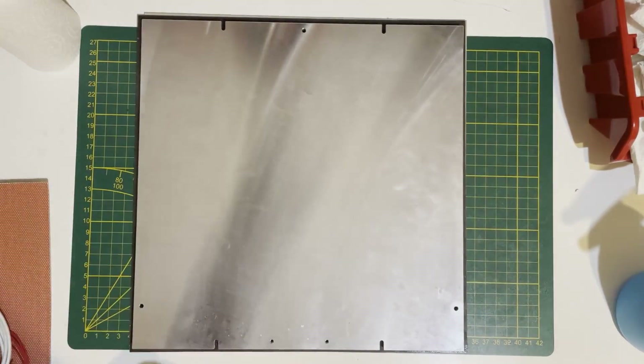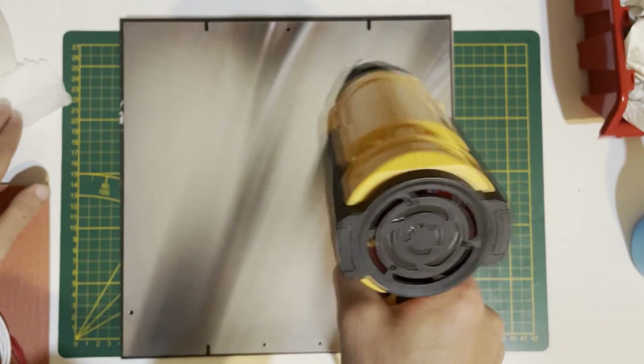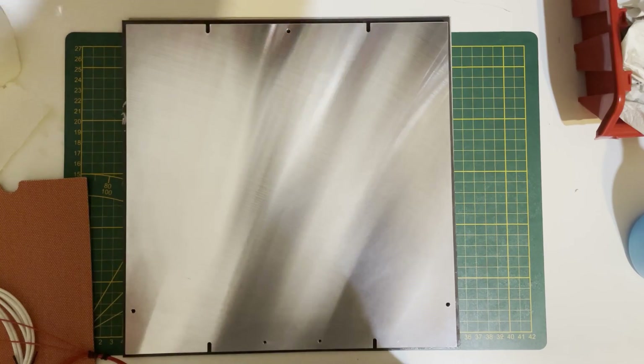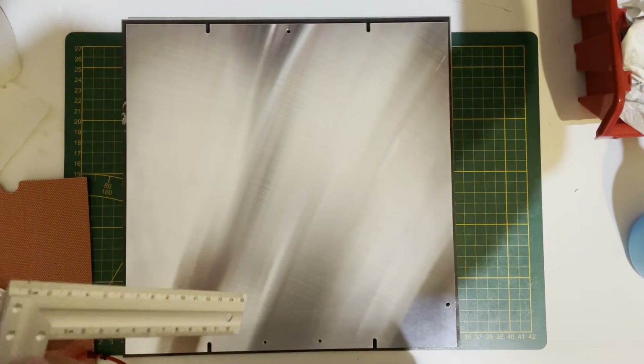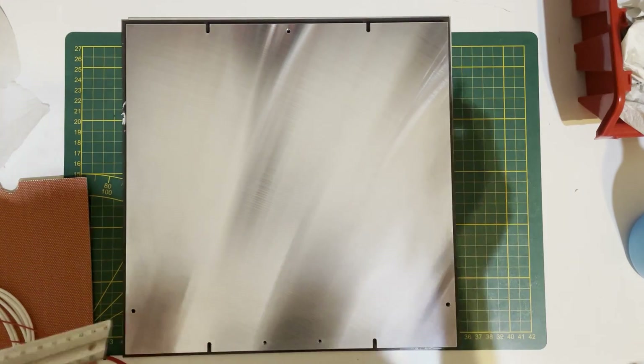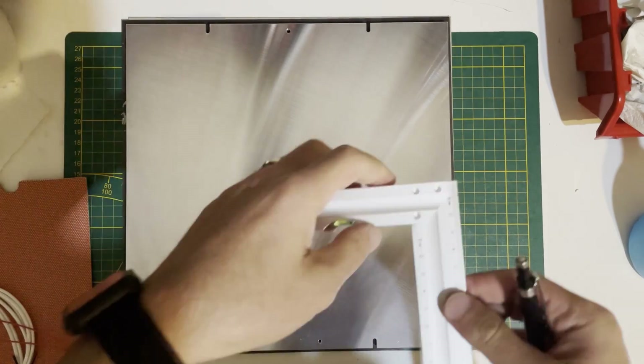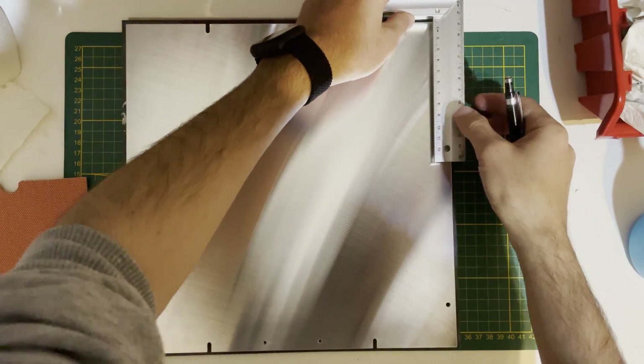The bed is 300x300 and our silicone heater is 290x290. So that means we need five millimeters of space on each side.